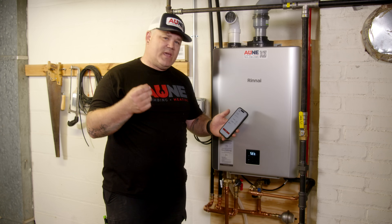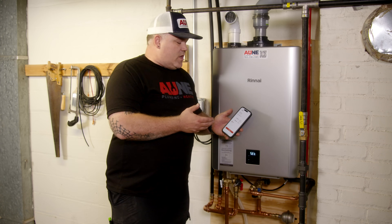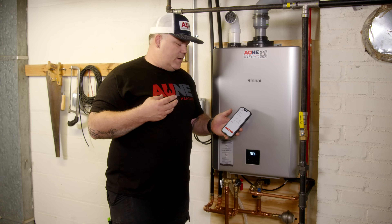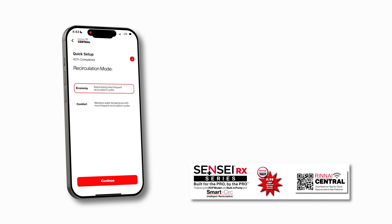Now recirc. This is the RXP model — the P stands for pump. It's got recirculation capabilities. You've got three different ways to do recirc: no recirc, crossover recirc using a thermal bypass valve, or dedicated recirc. We're going to select dedicated and hit Continue. For recirculation mode, you've got economy mode which saves energy with less frequent recirculation cycles, or comfort mode which maintains water temperature with more frequent cycles. We're going to leave it in economy.